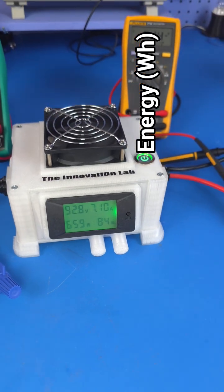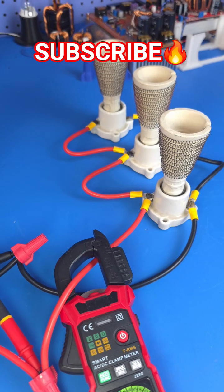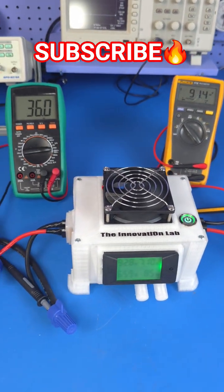We're going to be conducting all kinds of testing on this unit. If you'd like to see all of that, don't forget to subscribe to the Innovation Lab. I'll see you guys in the next video.